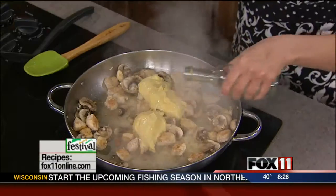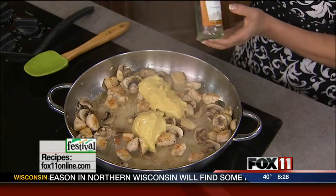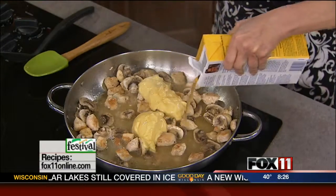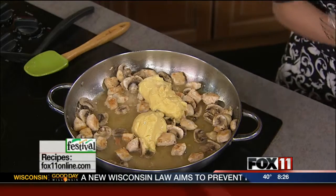A little bit of dry white wine — doesn't have to be the fancy stuff. I'm just using one of the mini bottles of Chardonnay, which works perfectly in recipes. A little bit of chicken stock. And if you don't want to use the wine, you could use just chicken stock. I'm going to use a whisk to get that together.